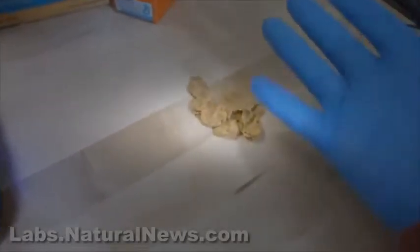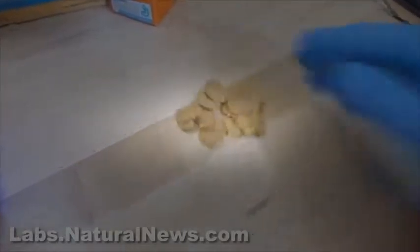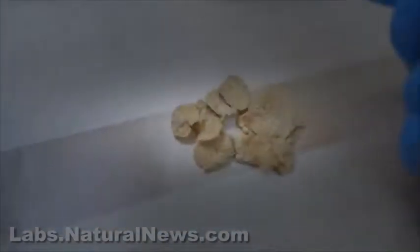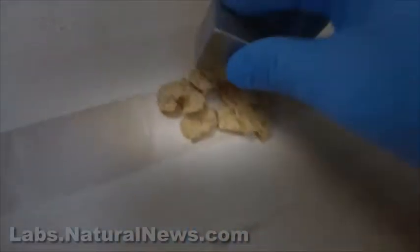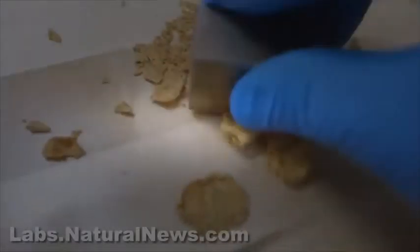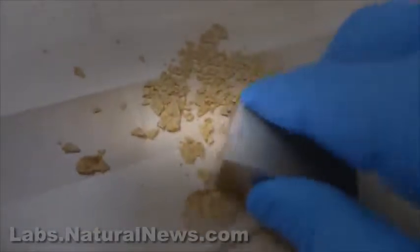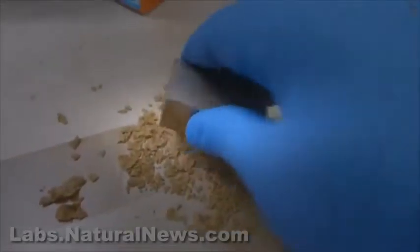Here's regular Wheaties. I wasn't palming anything — these are real Wheaties. You can see them, and you can actually probably see little fragments of metal in the Wheaties. Now watch. This is the magnet, free of Wheaties. I'm going to smash the Wheaties with this magnet. Not complicated, not a hoax. There's no green screen here, no photoshopping. And now look — the cereal sticks to the magnet. Why? Because it's full of metal fragments.